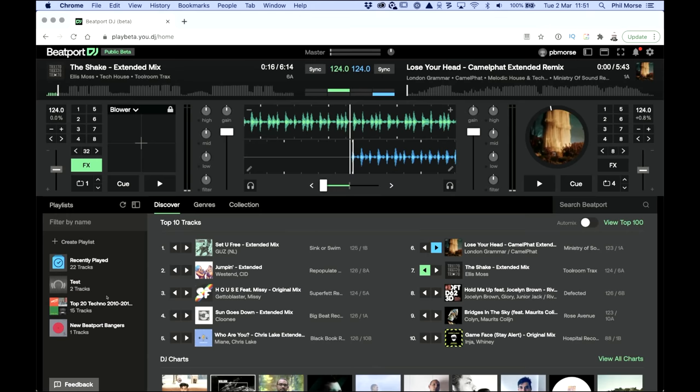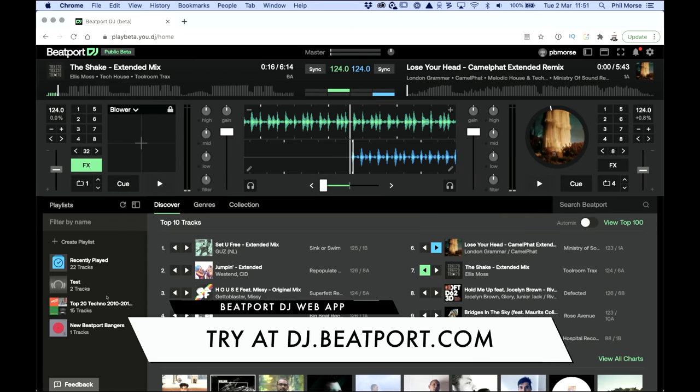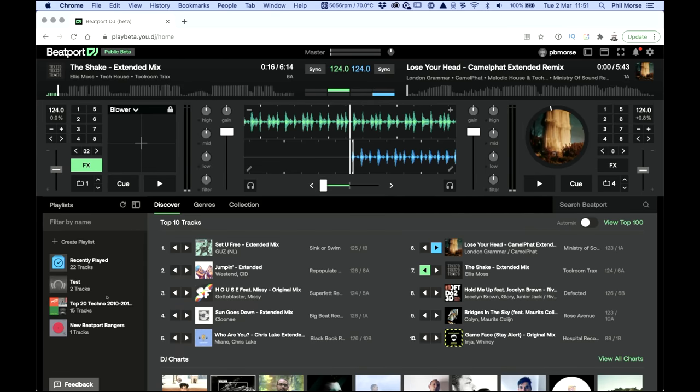Right now you can try Beatport DJ at dj.beatport.com — head over there, sign up, get your 30 free days of Beatport Link and have a go. If you're a BeatSource Link DJ, it'll pretty much be coming to you quickly as well. For now, it's the best way of playlisting tracks from the Beatport store, and you can also click through to buy tracks in the traditional way if you're not ready to go fully streaming.